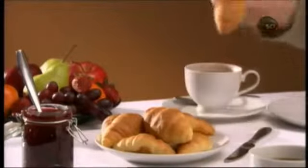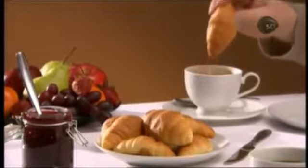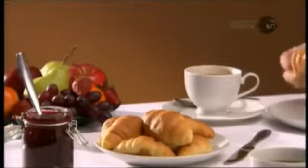Plain with jam or dipped in a cup of coffee, there's nothing like the light, flaky texture and buttery flavor of a croissant.